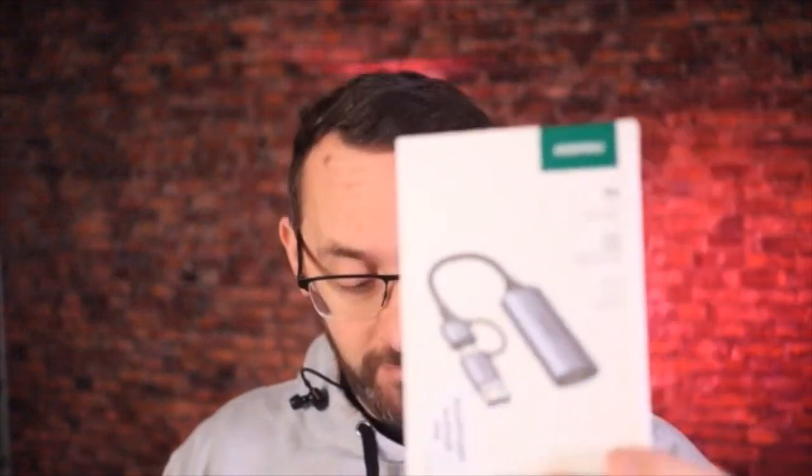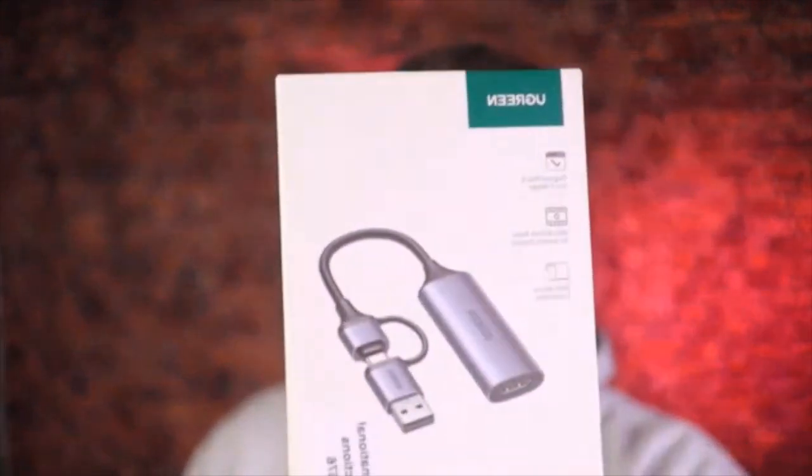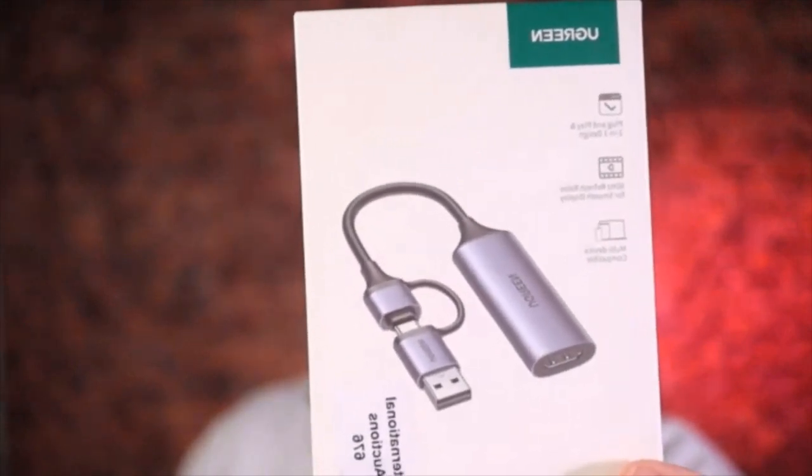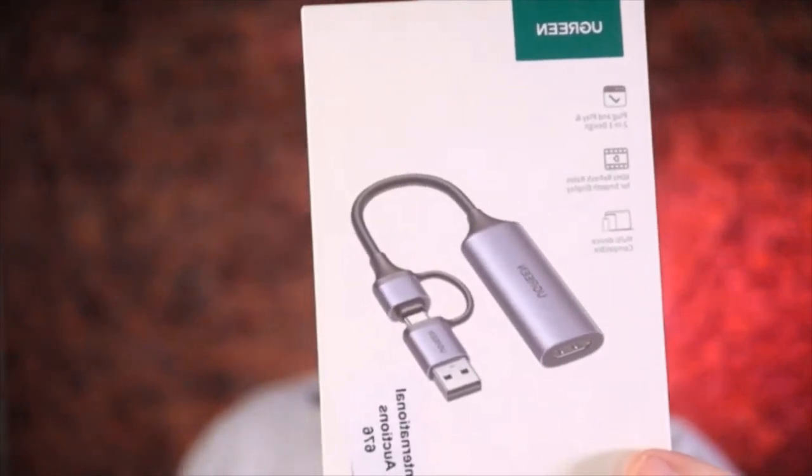This is a cool bit of kit — it's a UGreen capture card. It's basically an HDMI converter to USB or USB-C. You'd have seen earlier I am using my Canon camera, which is also in here.